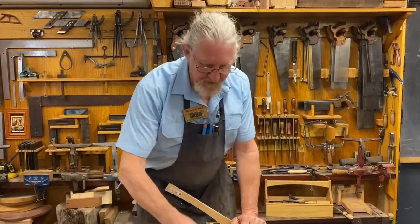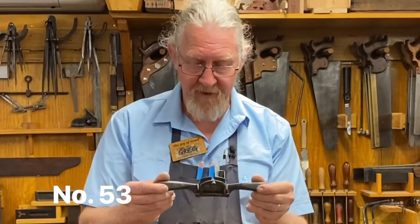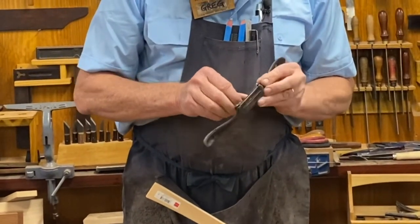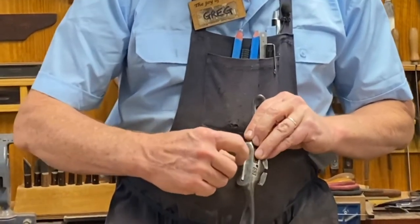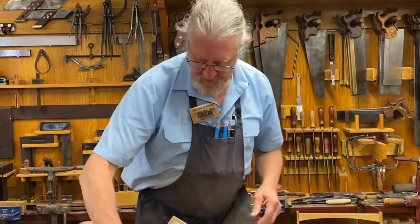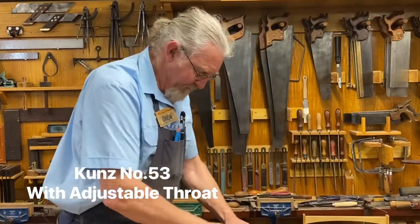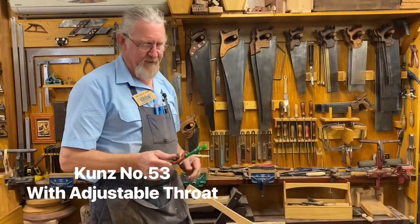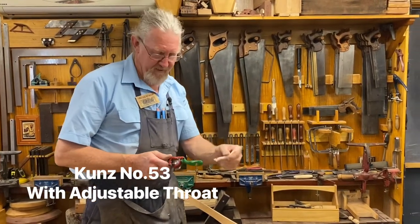Let's have a look at this — I love this one. This is the Stanley number 53. The interesting thing about this is the blade is fixed in here, and by adjusting this screw here you change the size of the opening of the mouth of the plane. Here's the Kunz version of the number 53, and it's fantastic. It works really nicely. You notice I'm skewing the blade, which gives it that really nice spiral slicing cut.